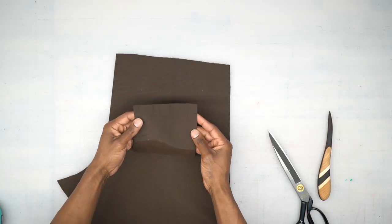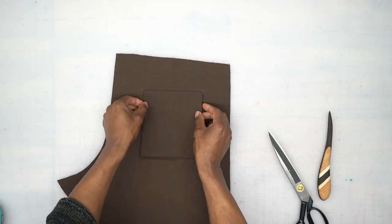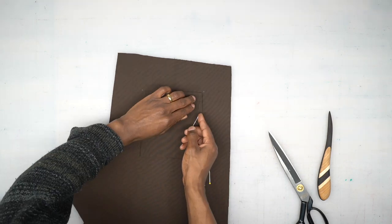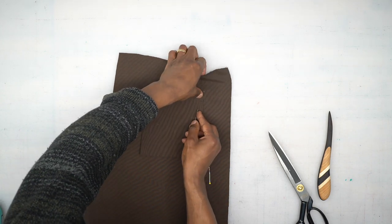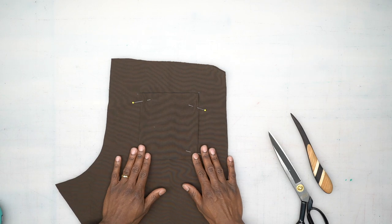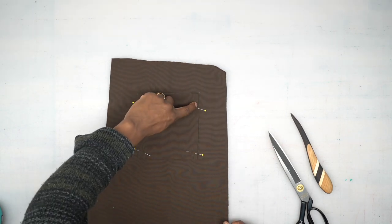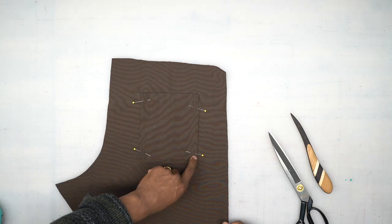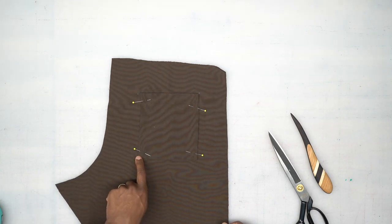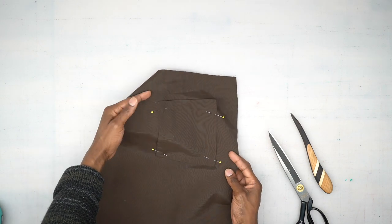Back from the machine, we're going to place this where the markings are and pin it all the way around. Head to the machine and edge stitch all the way down, pivot at the corner, across the bottom, and then up the other side.